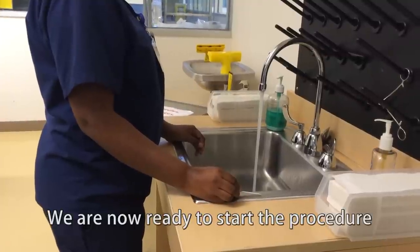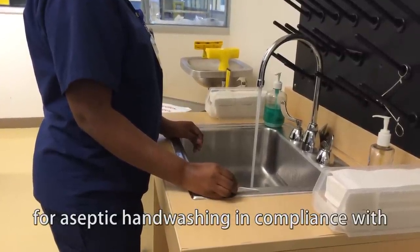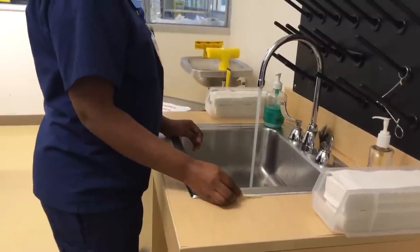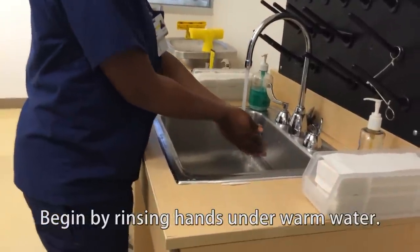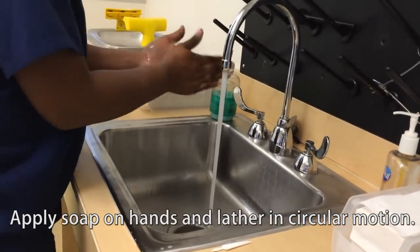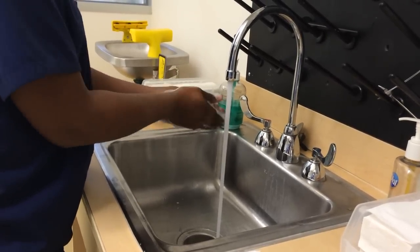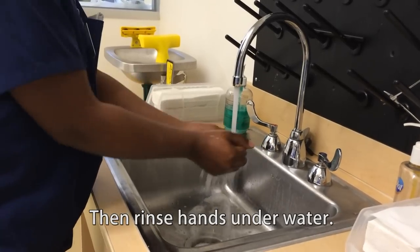Now we are ready to start the procedure for aseptic hand washing in compliance with USP 797 guidelines. Begin by rinsing hands under warm water. Apply soap on hands and lather in a circular motion. Then rinse hands under water.